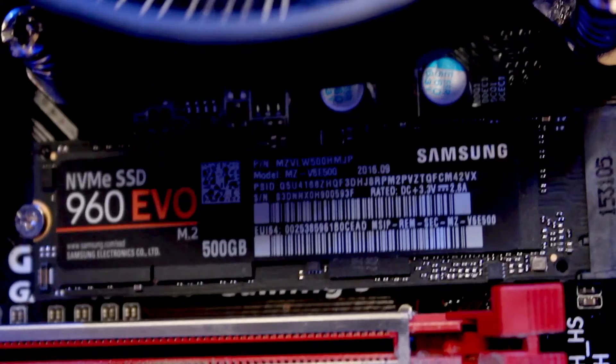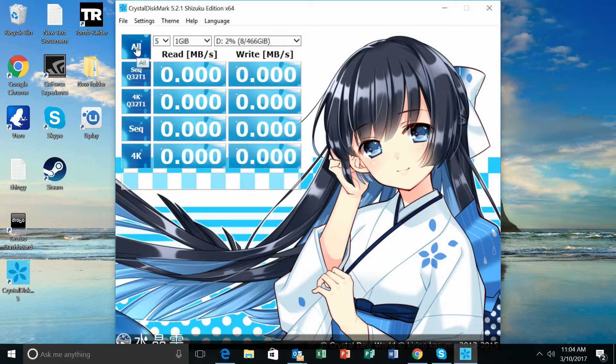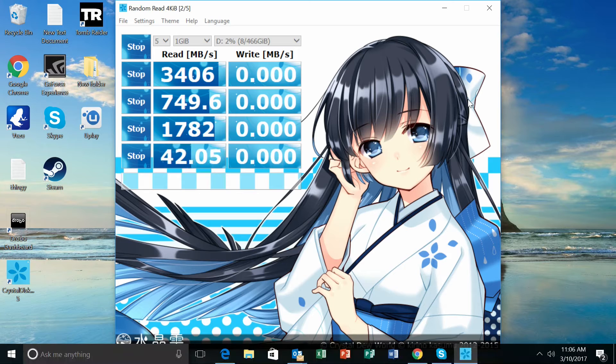Having the NAND flash made by Samsung — their Polaris version of NAND flash — means you're getting optimized speed. With the most current motherboard, latest firmware and updates, you're going to get a performance boost. Samsung also has a tool to increase the read and write speeds of the NVMe flash as a baseline, which is brilliant and awesome.